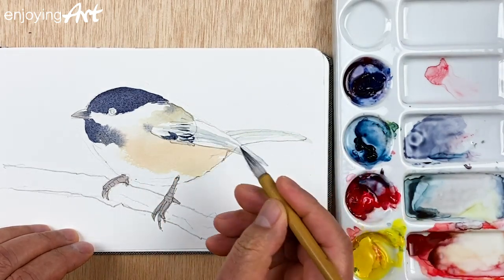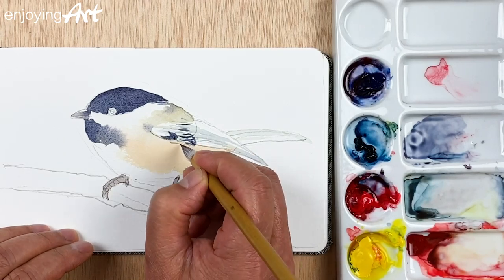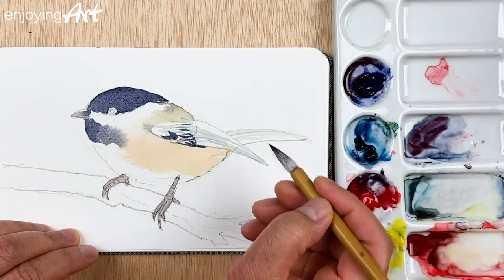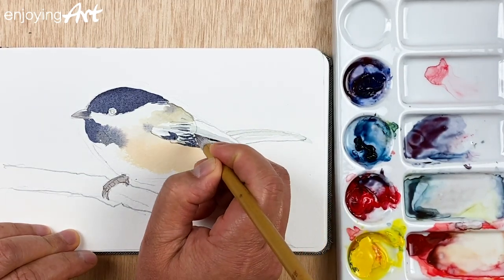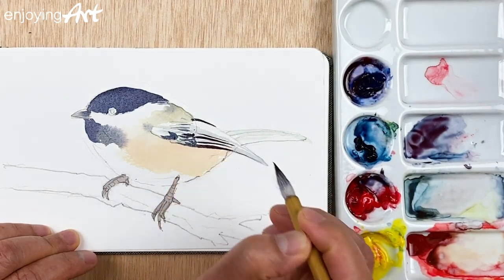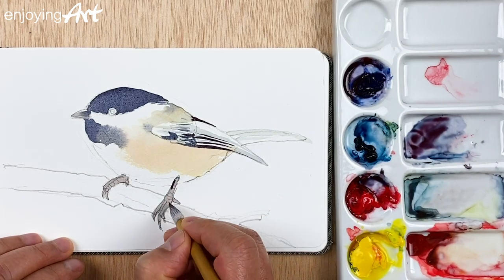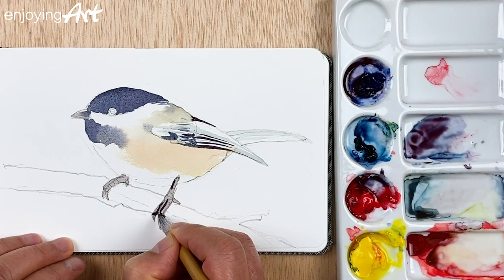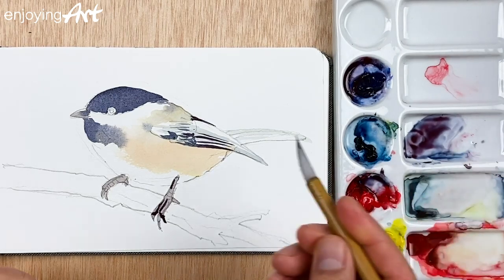A couple of lines here — I'm going to start adding a little details. I'm going to have it a little bit darker, a little red, there you go. I have a thin line like this and the wing looks almost finished. Now I'm going to come down to the legs and give a little detail — between each of the fingers there is a little gap.